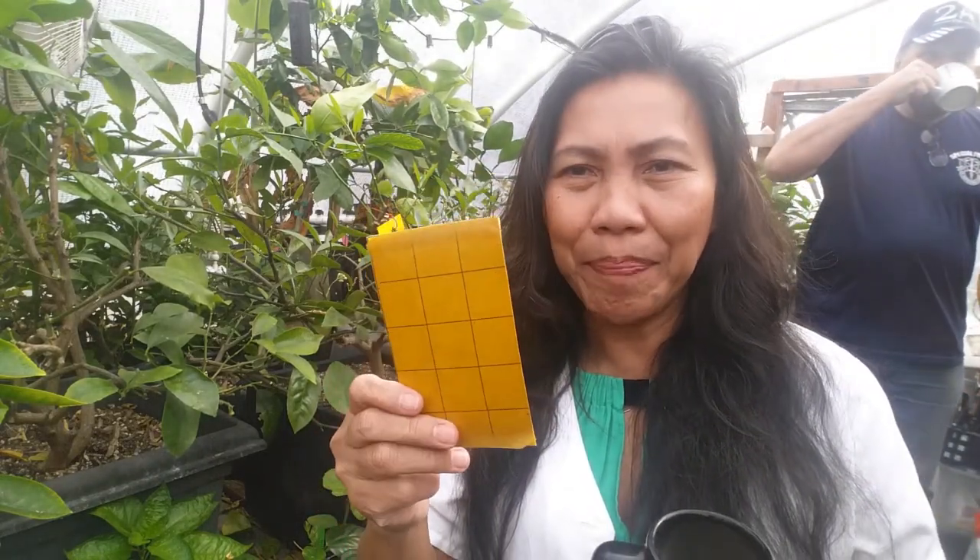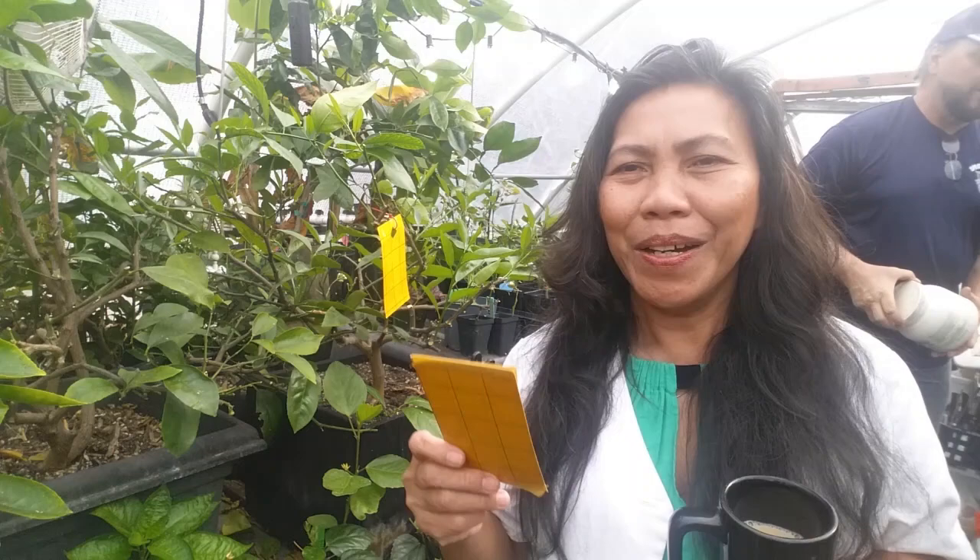If you notice an infestation of your citrus, you can apply a trapping method. This is a yellow sticky trap. You will see this more frequently used in a large greenhouse, or used by farmers and gardeners who grow crops organically. If you don't like using harmful chemicals on your plants, consider this as one of your alternative methods of prevention.